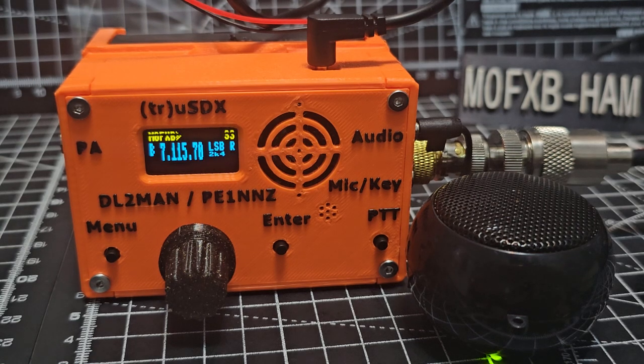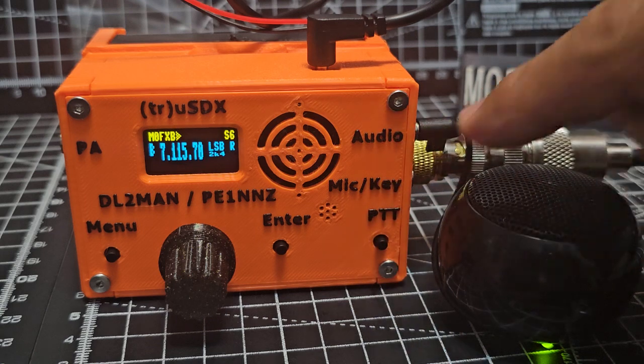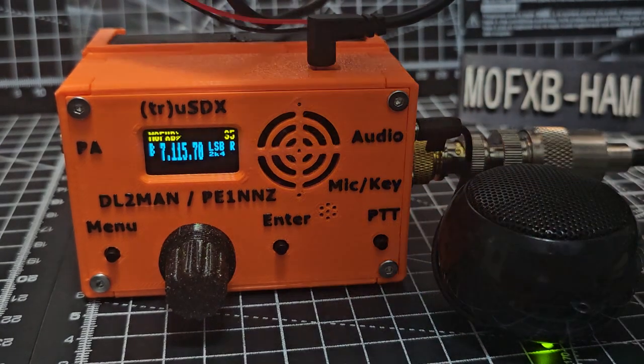Welcome back to my videos. Learning the DL2 MAN True USDX — this is the original model. I've got a small speaker plugged into the audio jack here, 3.5mm. I just thought I'd tune through.